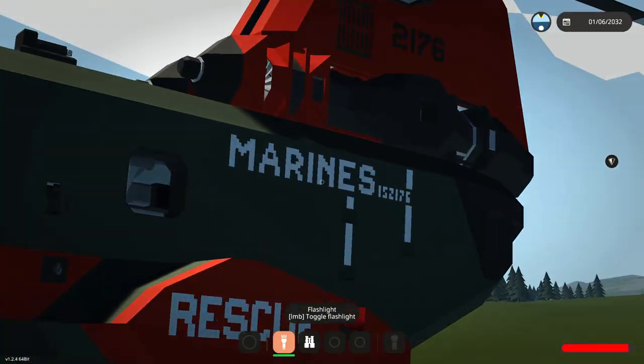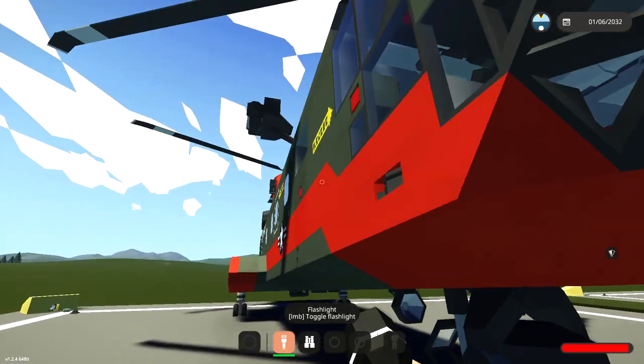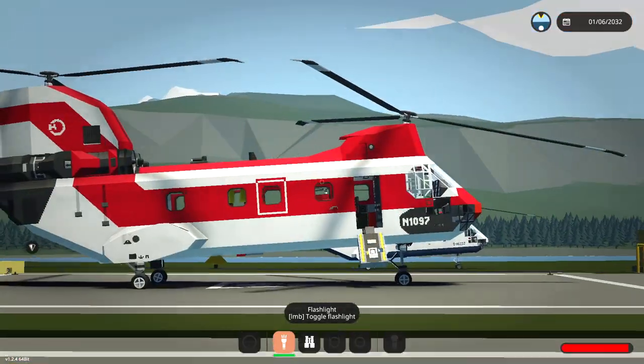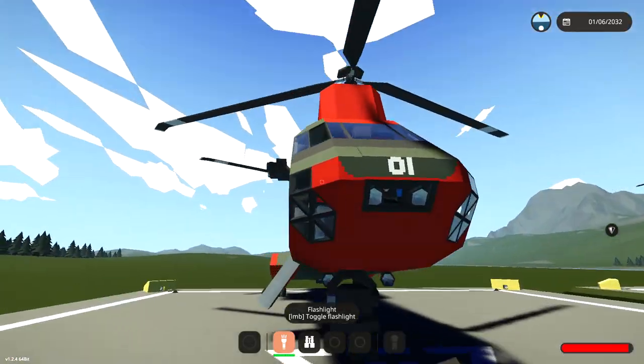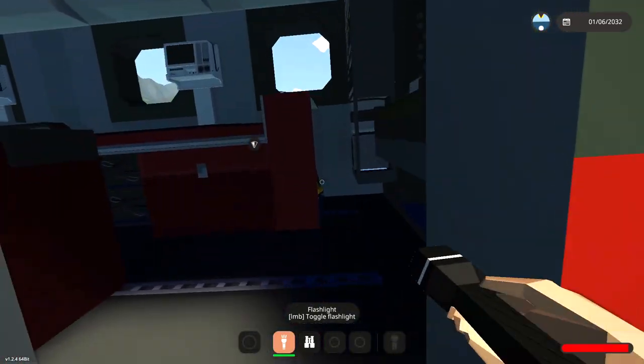This is a helicopter for the Marines — oh wow, okay. Let's go ahead and get inside this one and see what it looks like. They do have this on the side which isn't on the other ones — there's an outside winch, that's pretty cool. Let's go ahead and jump inside and see what else we've got.